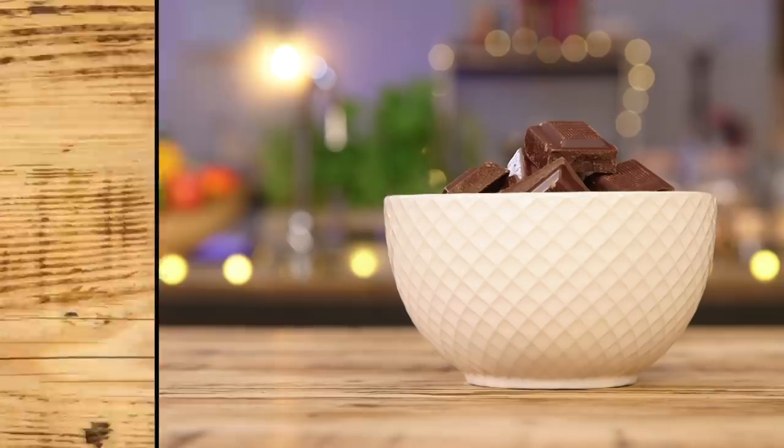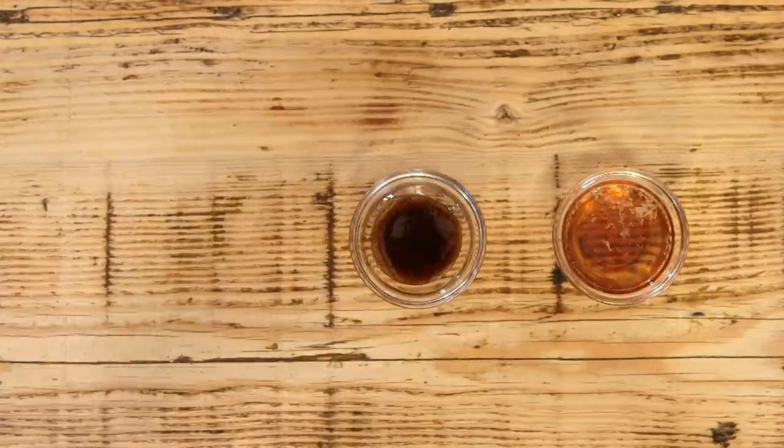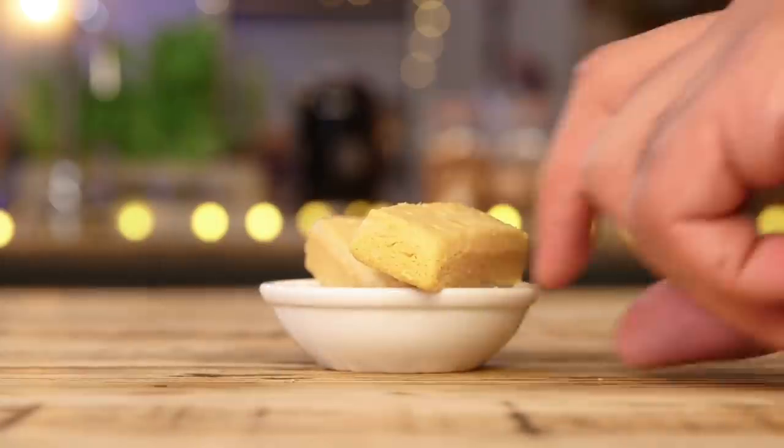Barry made the instant chocolate mousse — and yes, this really is instant. All you need is five ingredients and five minutes and you've got chocolate mousse you can instantly stick in your mouth. You'll need some dark chocolate, some maple syrup, vanilla extract, double cream, and two biscuits from your nan's cookie jar.